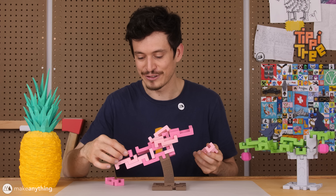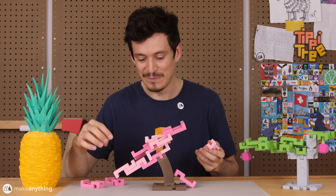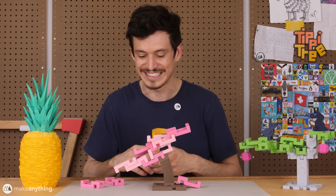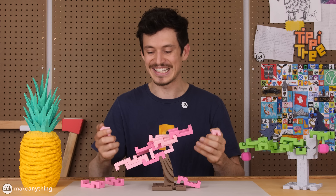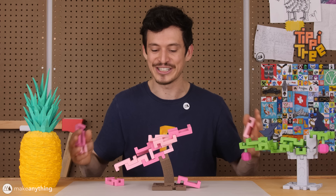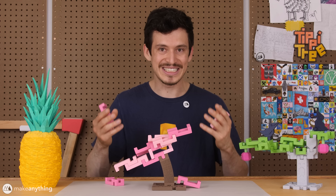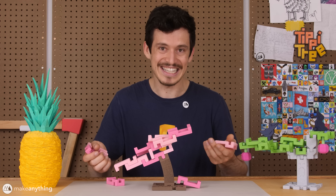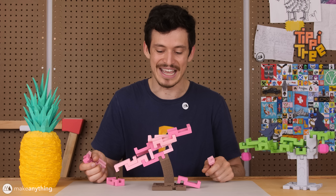Another thing that makes this version so fun is that when you lose a piece of the tree on one side, it causes the whole thing to swing in the opposite direction. So it can get really crazy really fast, and one slip up can lead to the entire tree falling apart. Which could happen in the past, but now it's much more likely, and I think it's a pretty good level up to the game of Tippy Tree.